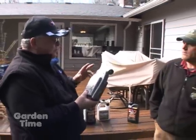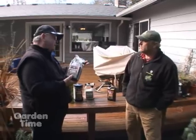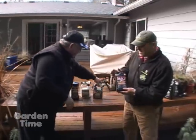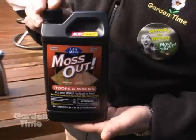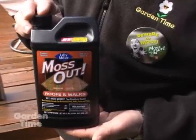We've changed the ingredient over the last couple of years. This is a new ammoniated salt, a fatty acid, so it's much more environmentally friendly. And this one is just a concentrate — you can dilute it down in a sprinkling can or backpack, walk up on the roof, and apply it that way as well.